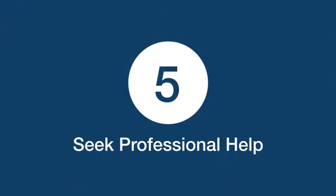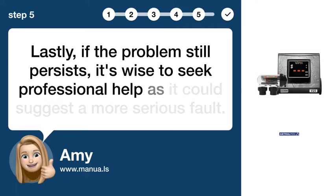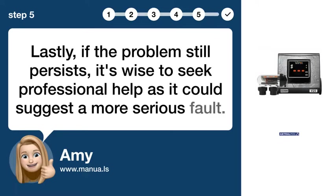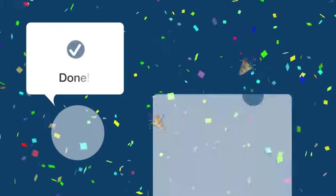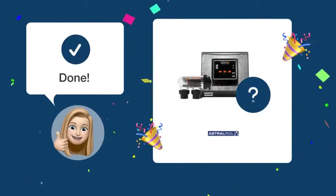Step 5: Seek professional help. Lastly, if the problem still persists, it's wise to seek professional help as it could suggest a more serious fault. After going through these steps, your control panel on the Viron Salt V25 unit should be able to show the correct display.